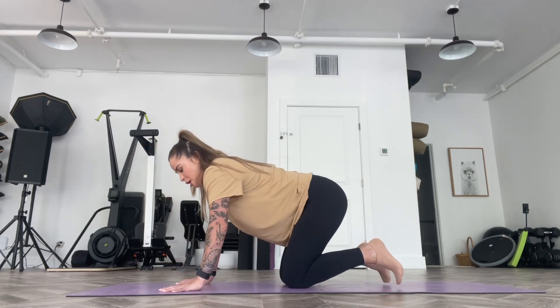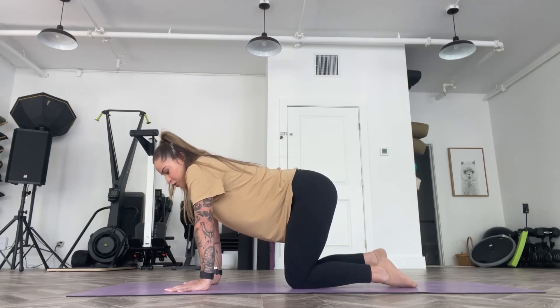Hey everybody, welcome to today's video. Today I wanted to do a little warm-up video that you could do prior to a workout, or if you're just waking up in the morning and want to move around a little bit. This is going to hit most of the major joints in the body — we're going to get into the spine a little bit, and it should help you to feel really good. So let's start on all fours.